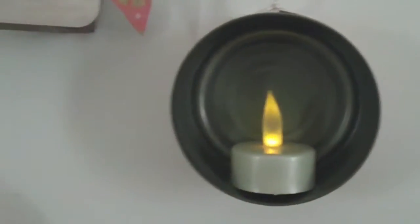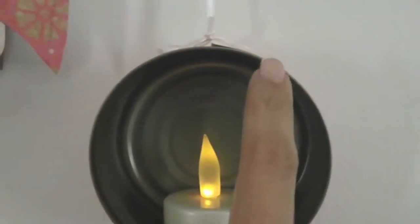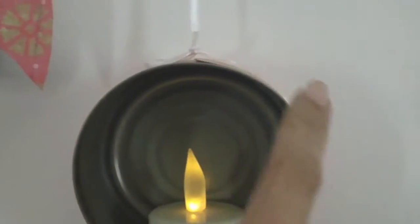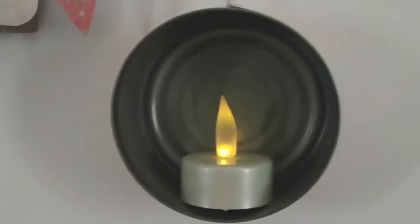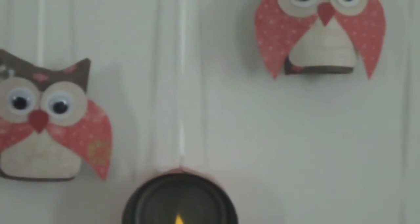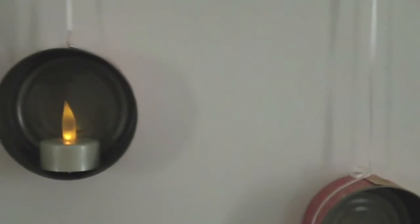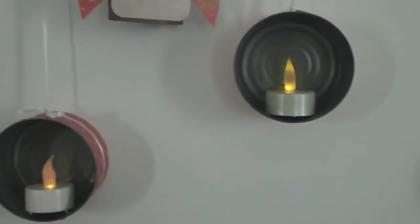Since we are using scrapbook paper on the tuna can, just to be safe you need to use flameless tea lights. But if you want to use this outdoors, you need to make sure you don't use paper — maybe you can punch holes in your tuna can, paint it first, then punch holes and make it more decorative.